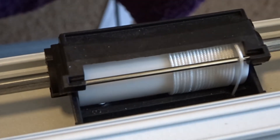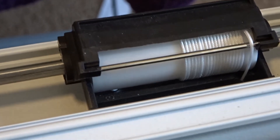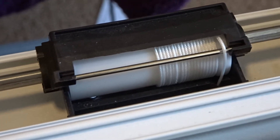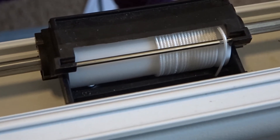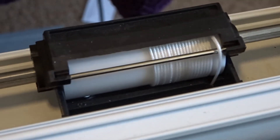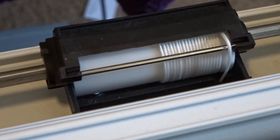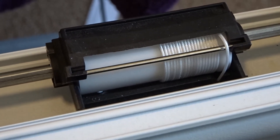Sometimes when you pull them down, they kind of break loose and come free. That's when these little drums have the threads kind of run over each other a little bit. So that's why pulling it out fully and then letting it retract slowly and smoothly sometimes can help your shades work a little bit smoother.